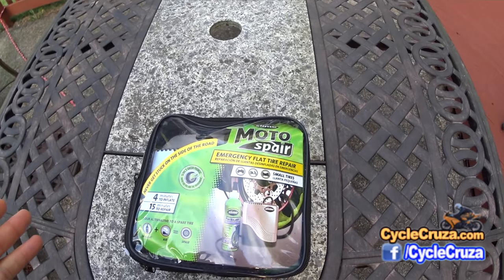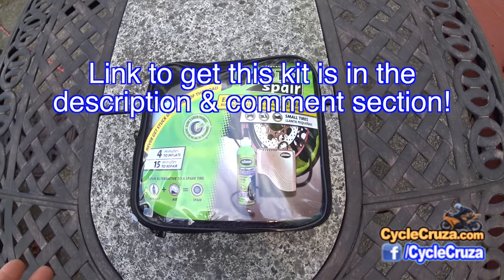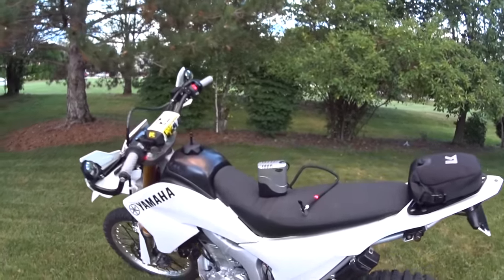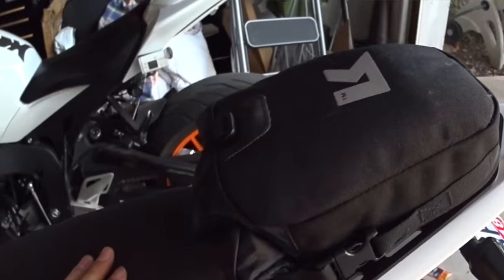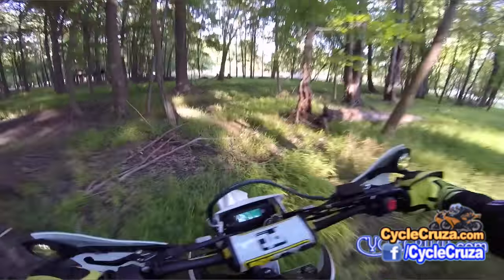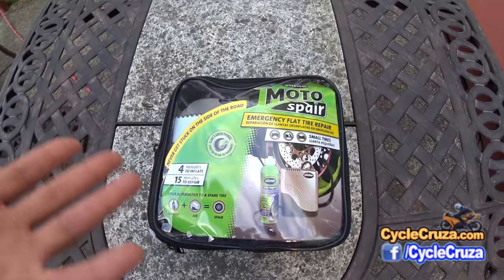I picked up this Slime motorcycle emergency flat tire repair kit. The reason why I got this is because the compressor is really small and compact and will fit in my Kriega tail pack on my WR250R, so that when I head off-road I can deflate the tires, and then when I get back on the road I can inflate the tires with this pump.